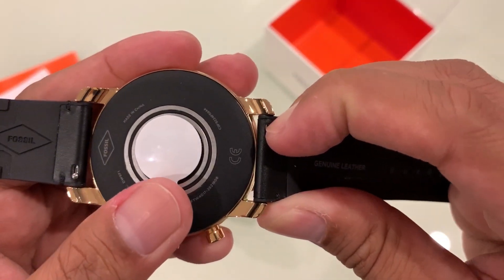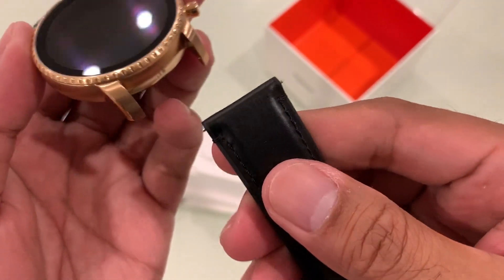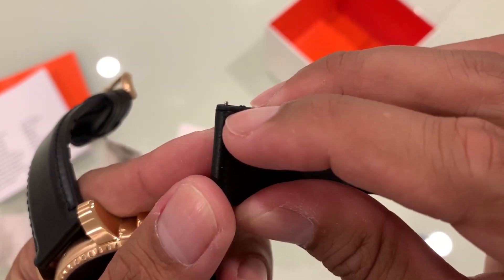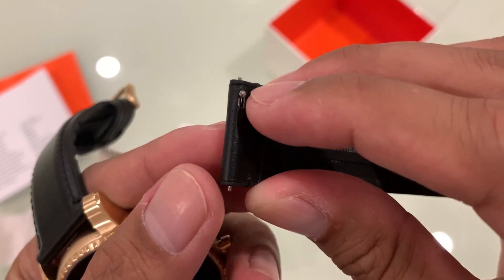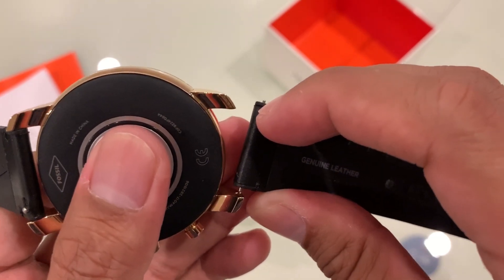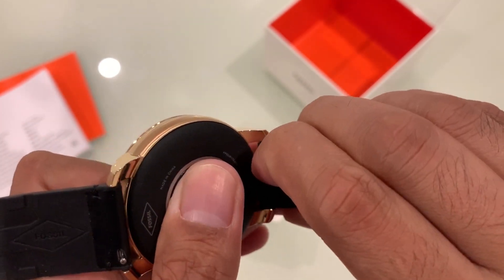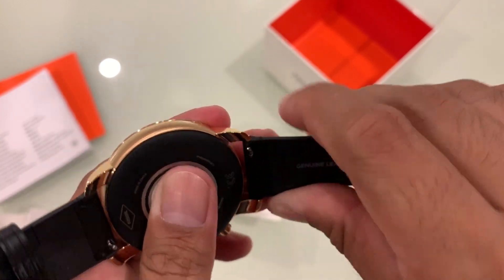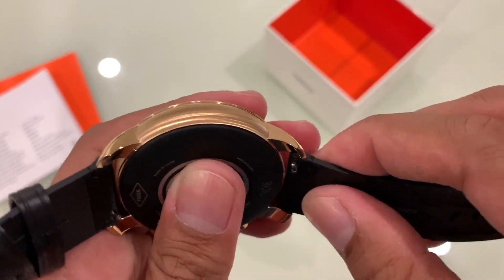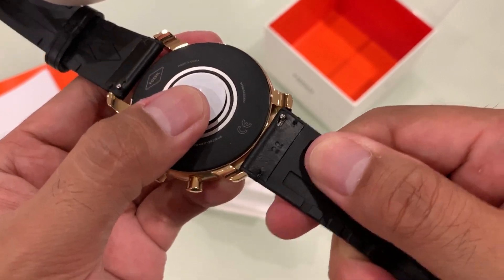This also has quick-release straps where you don't need any tools at all — all you need is the tip of your fingernails. You can basically change the straps as many times and as often as you want. Just pull the lever and it would secure the straps — beautiful.